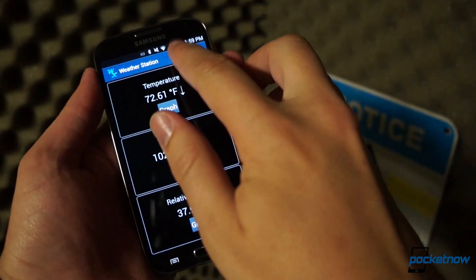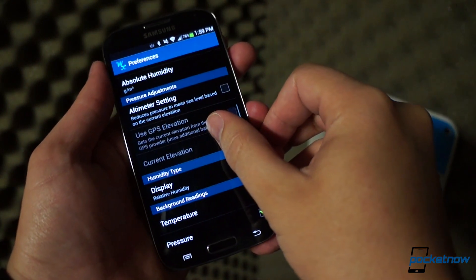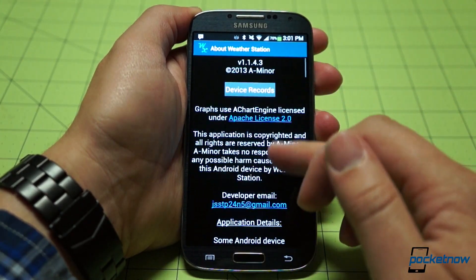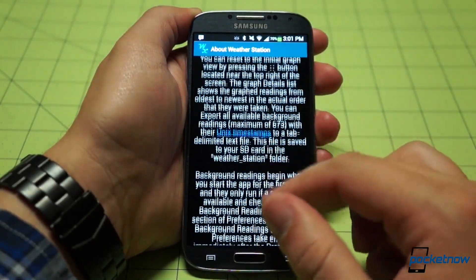There's a surprising amount of customization available here — from units of measurement, to reading time intervals, to a manually adjustable altimeter for more accurate atmospheric pressure readings. And if any of that confuses you, there's a veritable encyclopedia onboard, telling you exactly how to use the app to get as precise a meteorological reading as possible.